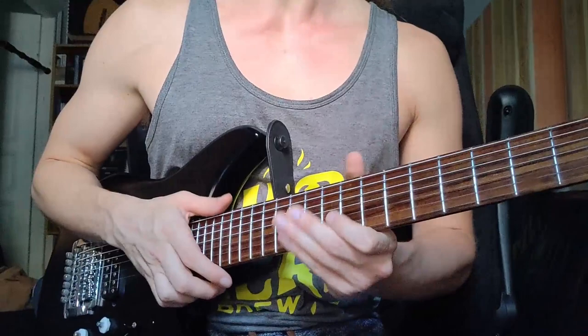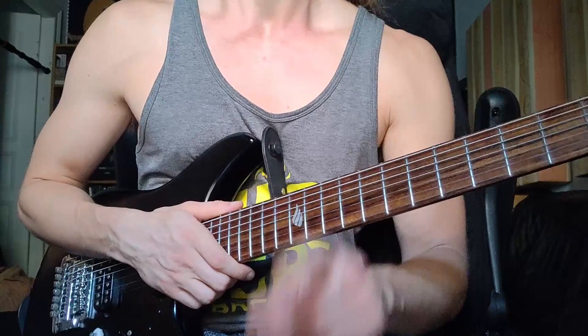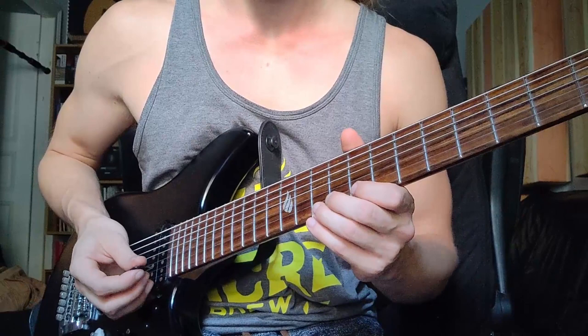Hey guys, Tom Fountainhead back here in my 30-day challenge of guitar lessons. For 30 days I'm posting one short guitar lesson every day for you guys completely for free. Today starts tapping week, so I thought about what we can do in terms of tapping and what is the thing that people ask me about the most in terms of that technique.